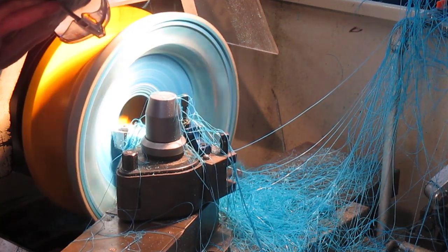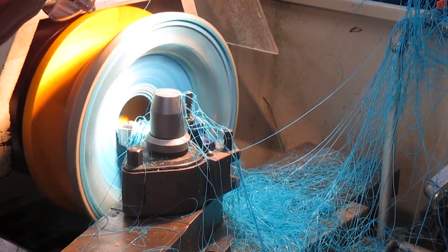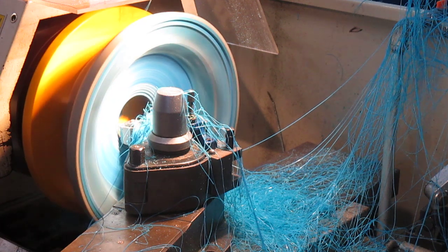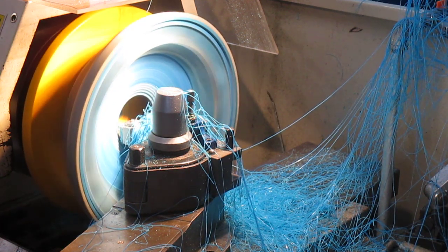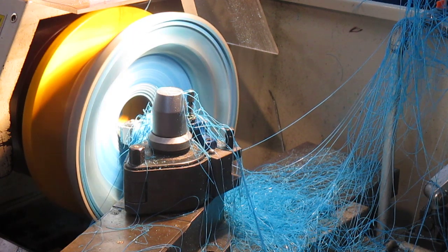I've got three millimetres now. Probably the maximum I would take would be three and a half millimetres.